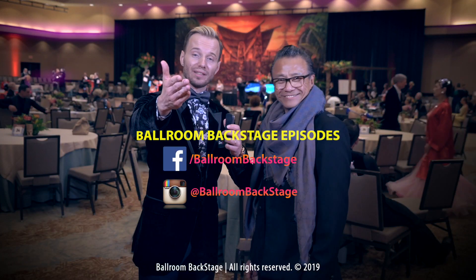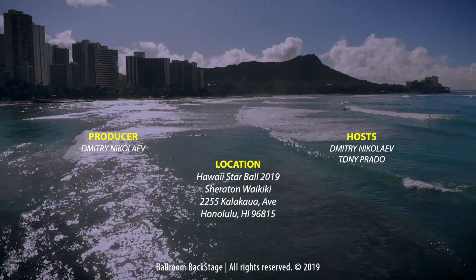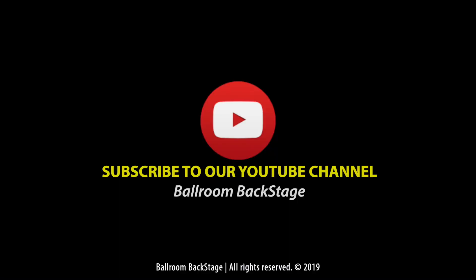Ladies and gentlemen, Bobby Tan, Hawaii Star Bowl — this is how you pick a jacket. We'll be right back. Bye.